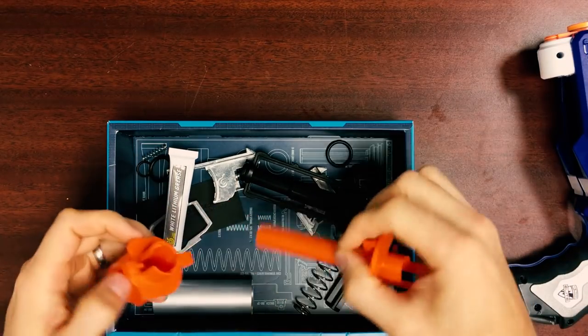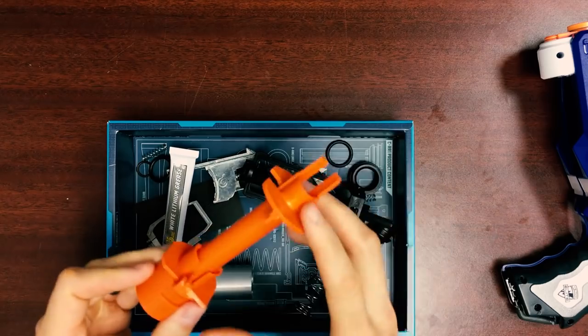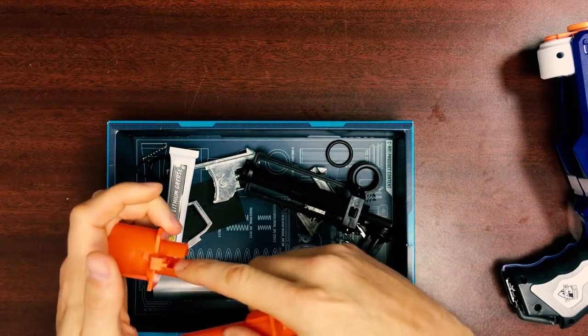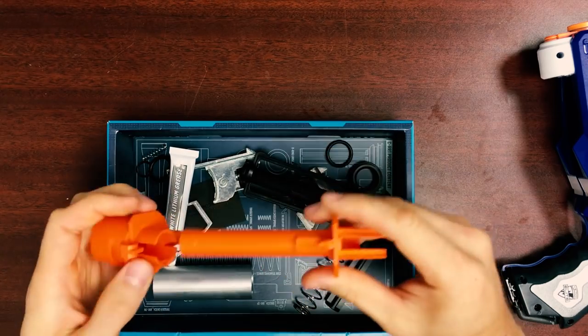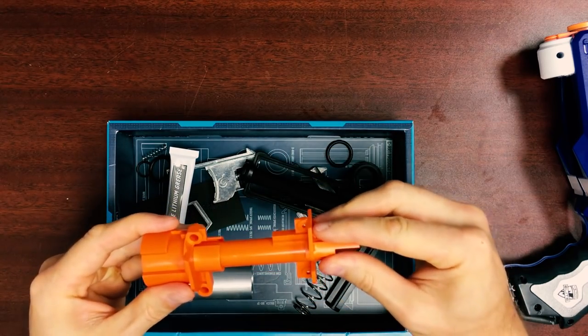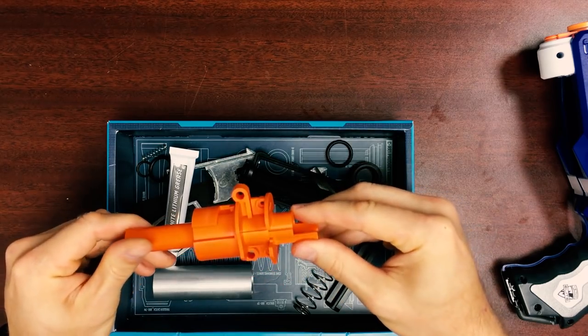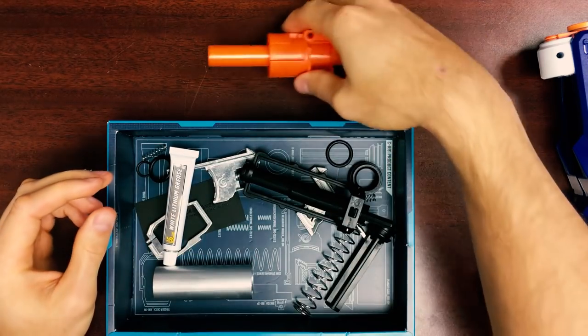I'm going to take the two orange barrel pieces and just pop them together. There is a slot up here that fits the top of the barrel, so it only goes in one way, and it looks like this. Once you have that done, you can set it aside.